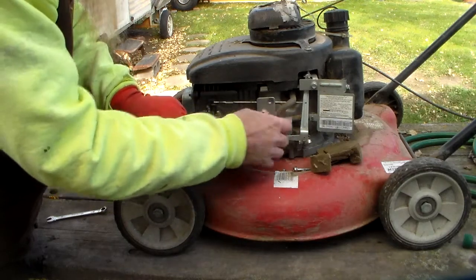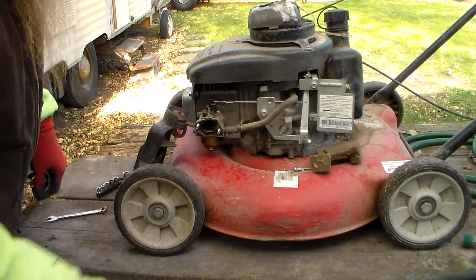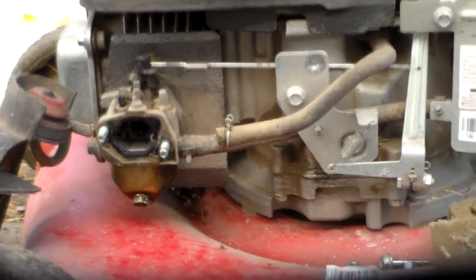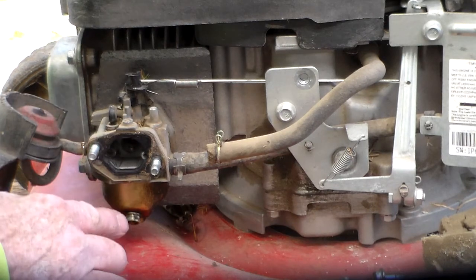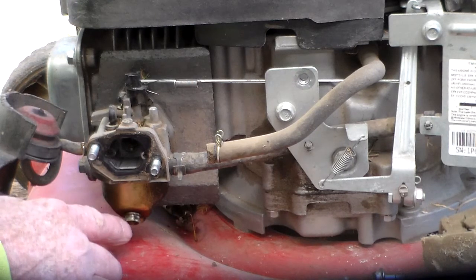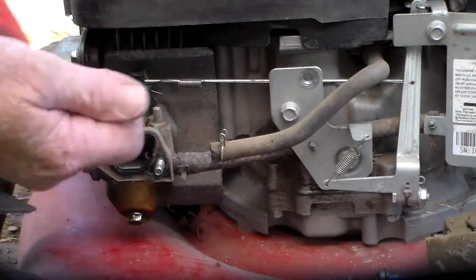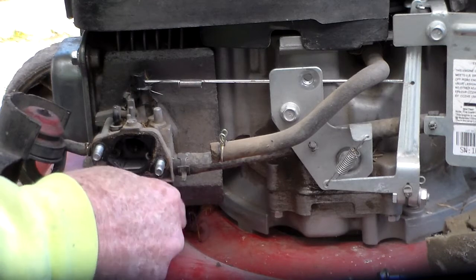Pull that out off the studs, got to remove this little hose here — not a big problem, we'll swing this out of the way. Let me zoom in: right here is the bolt that needs to come out. It's on the bottom side of the float bowl, and that's the drain hole right there. Let's crack that loose and take that out to see if there is any gas down in there.